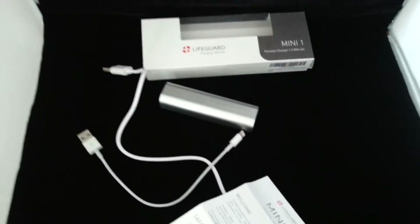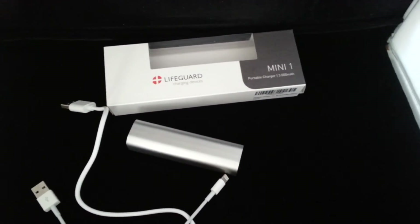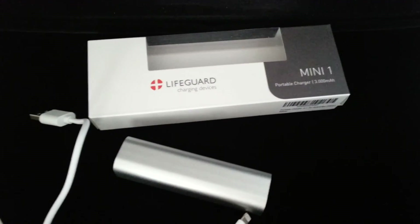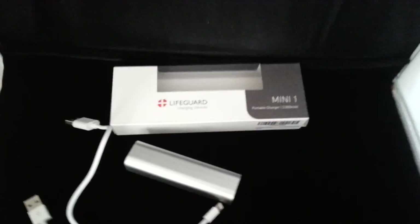So I've already charged it. I am going to a blogger event soon, so we're going to test it out there. Thank you for watching my first impressions video of the Plus Lifeguard charging device. We will be back on the blog with another fun product soon.